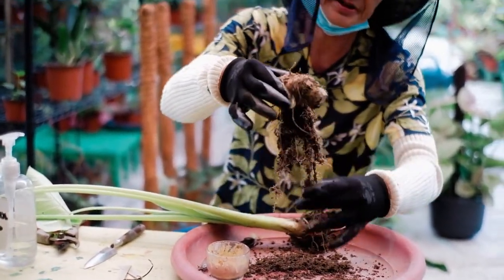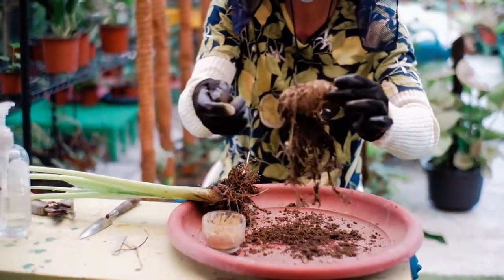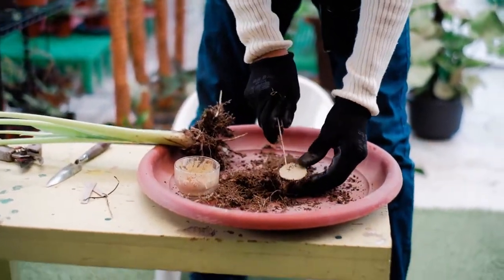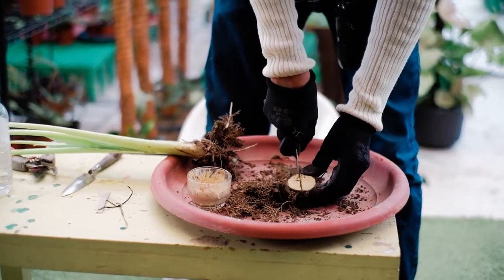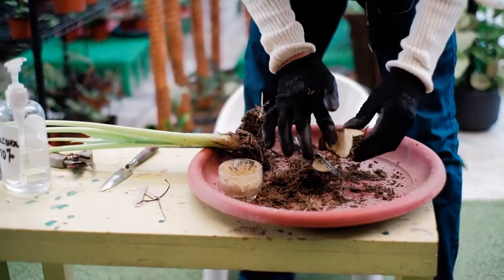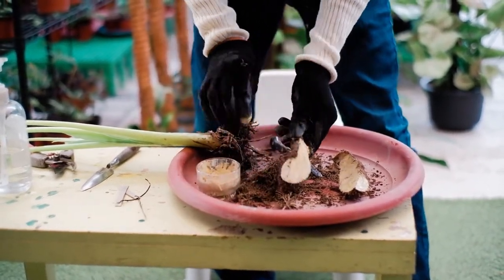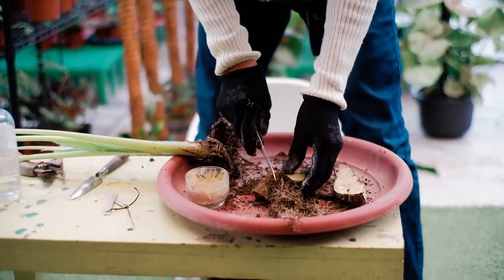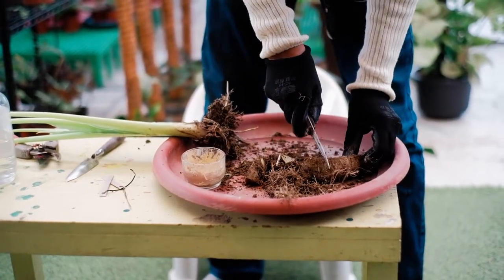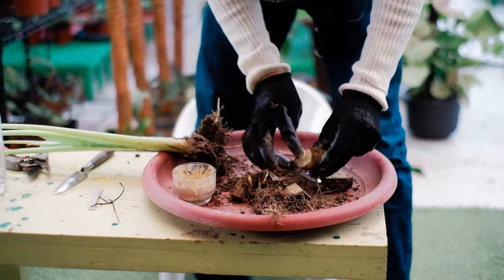As you can see, there are roots, so this one is already safe. For this tuber, we can propagate by dividing it further. Apply fungicide again. Then cut again — one cut here, two cuts in this area, three cuts in this area, four. Apply fungicide again to all the cut areas that have not yet been treated.